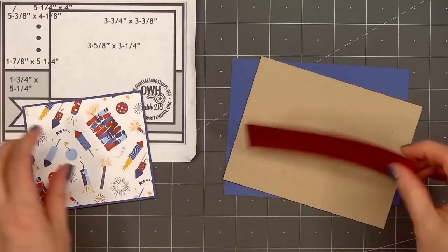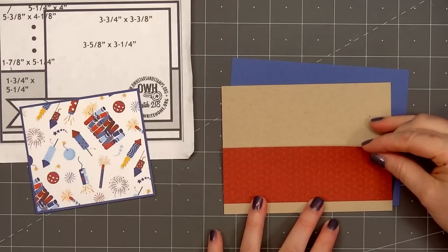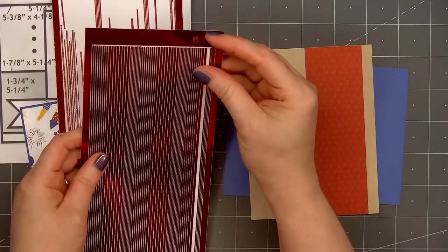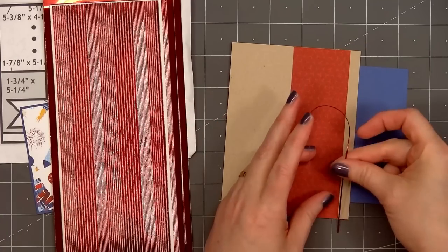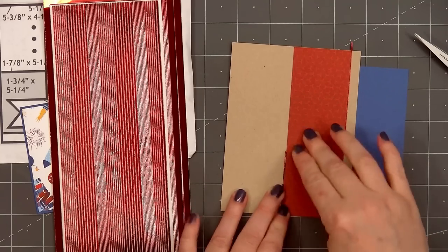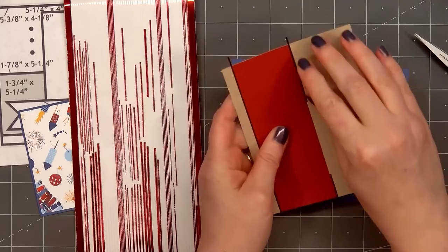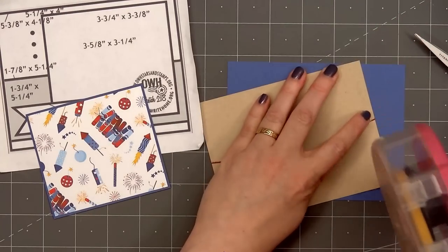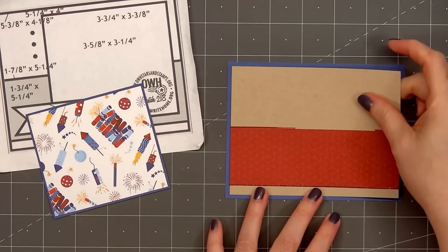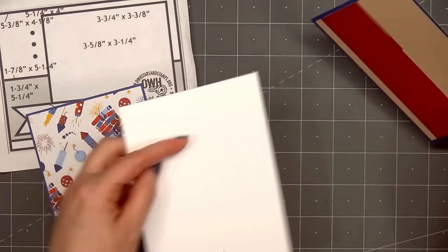I'm using craft cardstock for the background. For the narrow strip that goes across the card I have more of the red tone-on-tone pattern, and for the featured pattern paper there are lots of colorful fireworks. I'll layer everything on some blue cardstock. Along the edge of the red tone-on-tone paper I'm adding some ruby red mirror peel-offs — a full strip on the bottom, then scraps on the top since most of that area will be covered. I'll wrap the ends around the back, layer on the blue cardstock, then add my card front onto a card base.